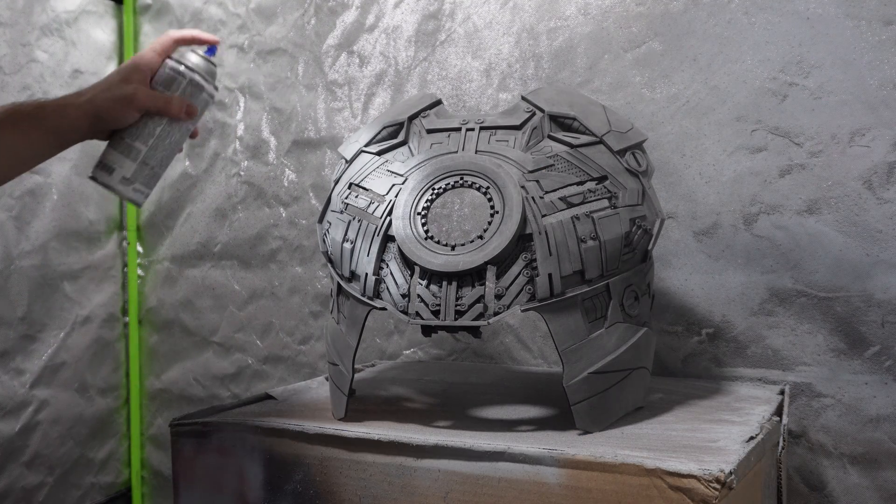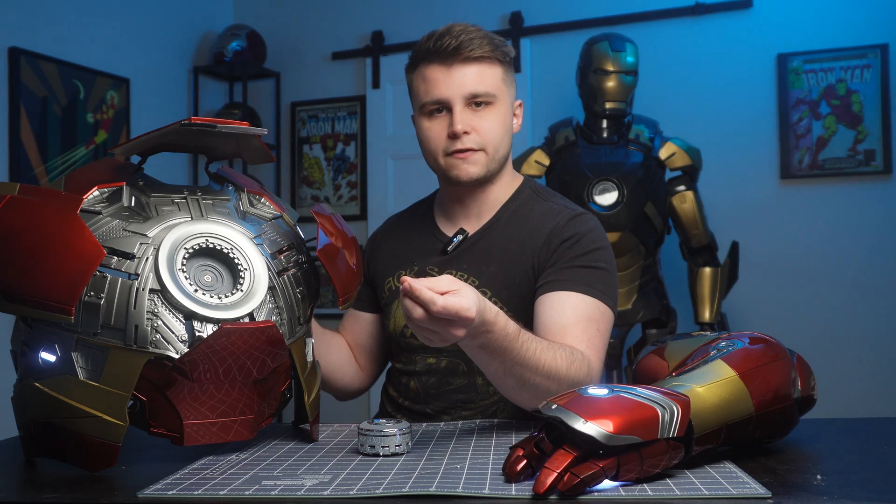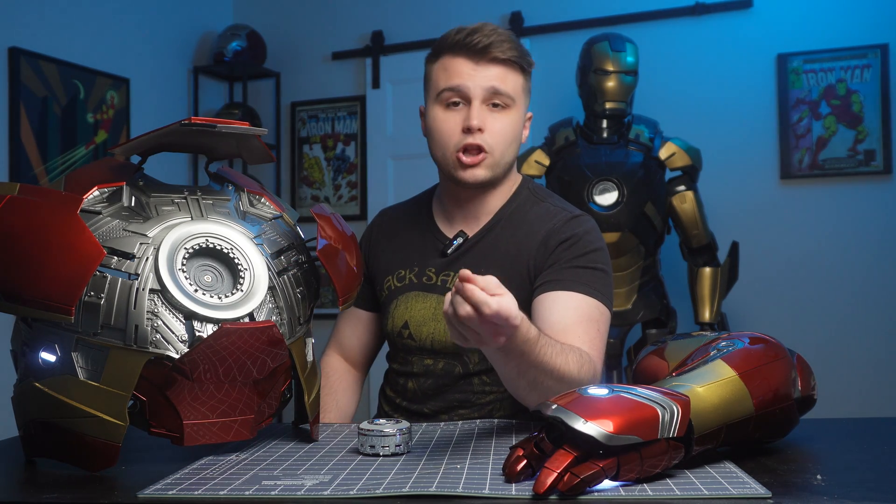Once I finished with 120-grit I drenched the chest piece in filler primer to get rid of layer lines, then came in with spot putty to fix imperfections and used 220-grit to start the smoothing process. I repeated that step with 220-grit and spot putty until I got rid of most imperfections, then sanded smooth with 400-grit and 800-grit wet sanding. Wet sanding is the process of sanding under running water so the sandpaper doesn't clog, and this process applied to the entirety of the suit.